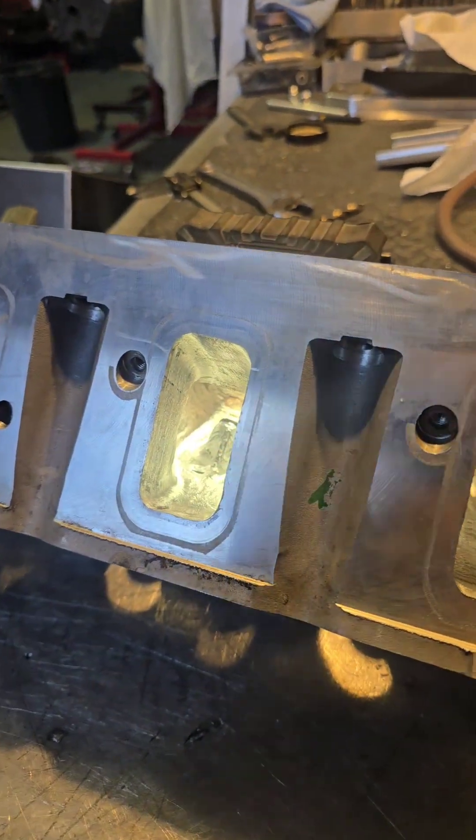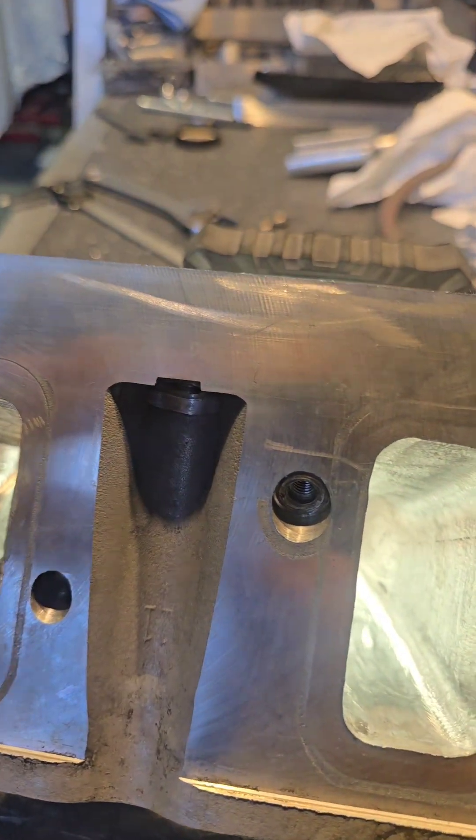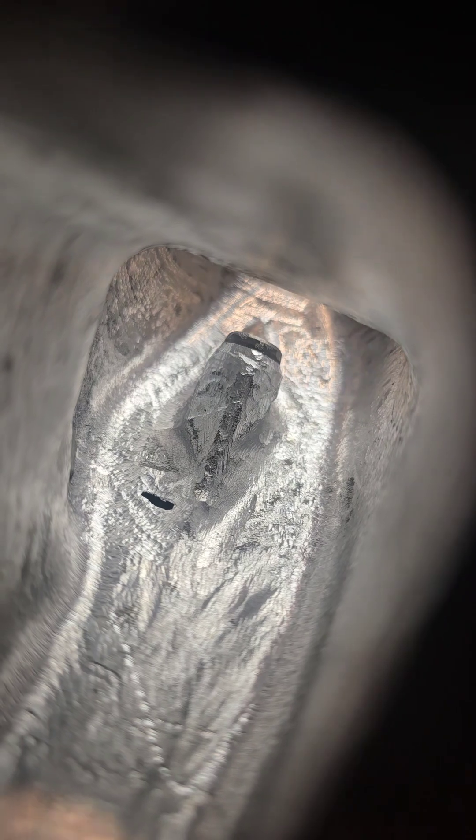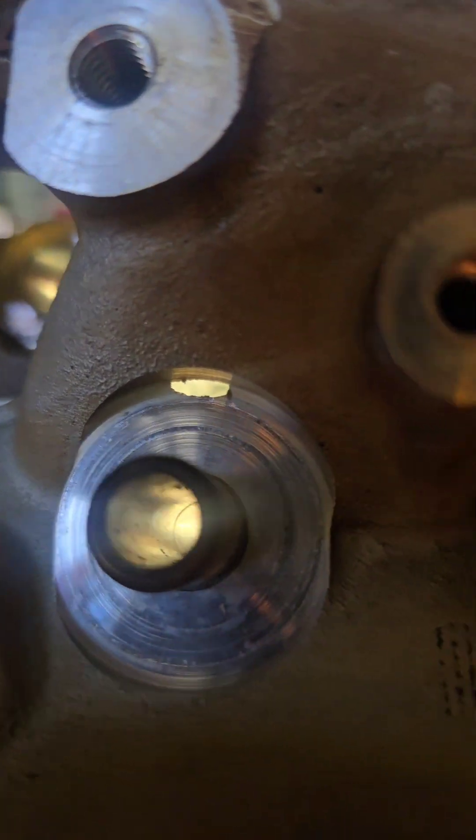This is the first repair — a standard LS head a mate of mine has been porting. Just before the guide, there's a lump you really need to leave because it breaks through to the actual spring saddle. That's a common problem for guys porting LS heads — if you take too much out, you get this.